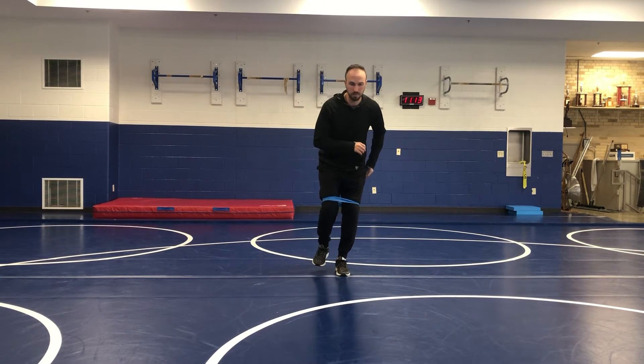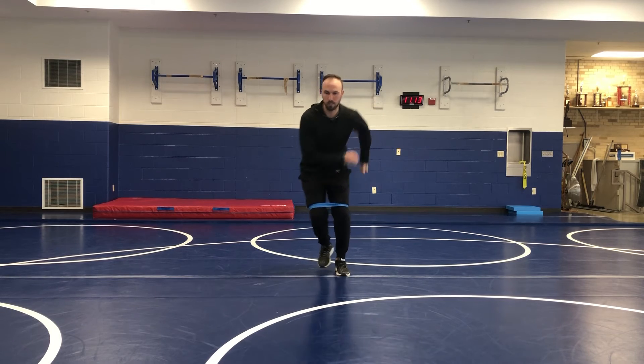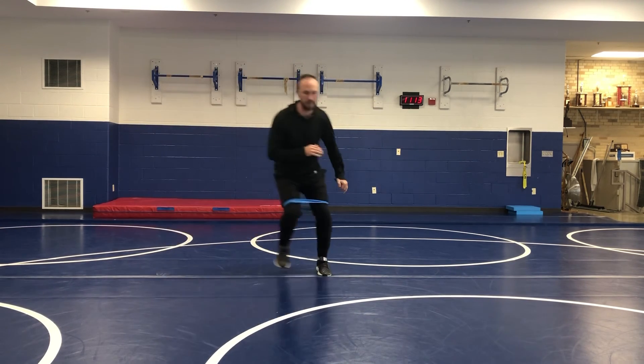As we get more and more comfortable, now we want to start to try to get some displacement — cover some ground. So it becomes more of an explosive component. Now I'm really trying to push while at the same time stabilizing, sticking that balance. Can I get more of an actual push through the ground, get that hip to extend a little bit, and still balance and stabilize on each side?